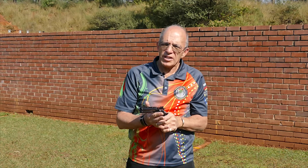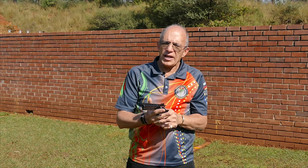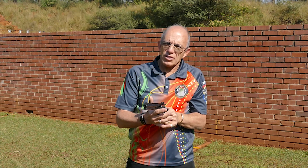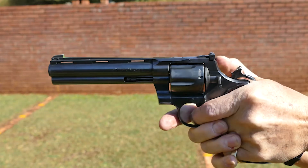There should be no tensioning of the hand, there should be no thumb pressure, there should be no grip pressure. All that's going to happen is you're going to apply pressure to the trigger in a direct line from the hand straight back to the eye. That's what the Master Eye is there for — to tell you how to aim and how to fire the shot in perfect conditions.